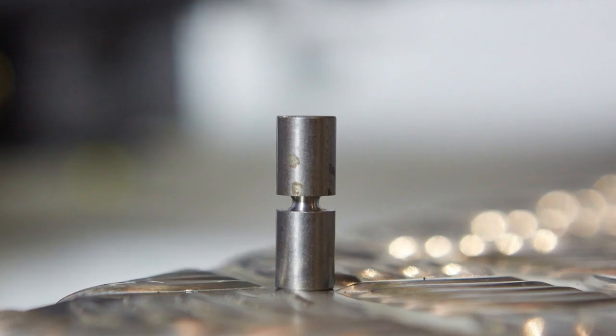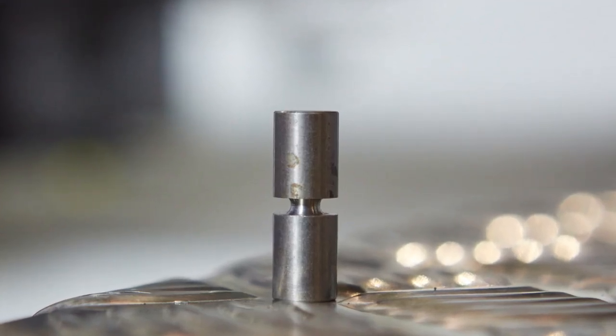Hi, it's Mark from Baylinks and today I'd like to speak to you about shear pins, the job they perform and how to change them. Firstly, the job they perform is to protect your cement system.